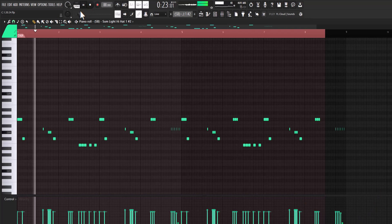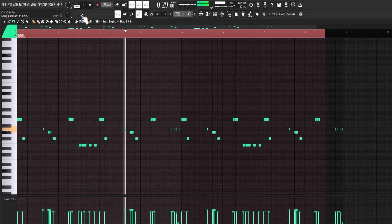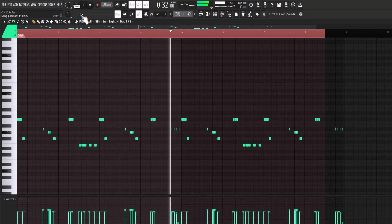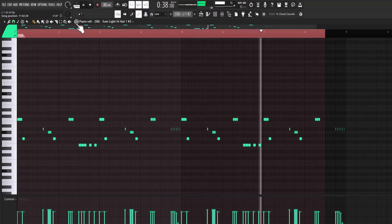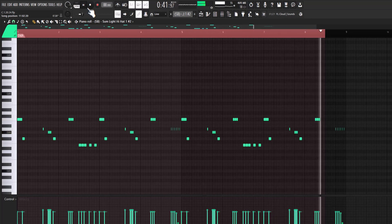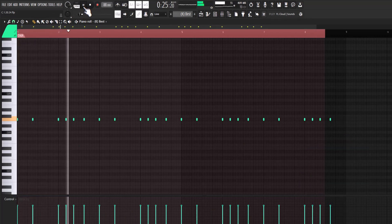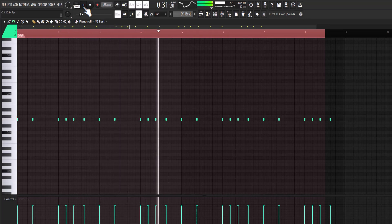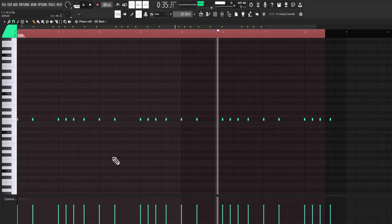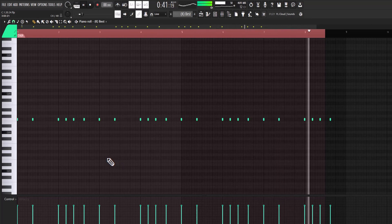Extra sauce on the hi-hat. Kick drum. Alright man, that's pretty much it for the beat.